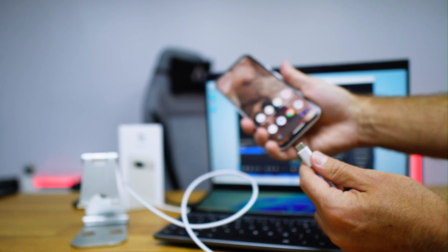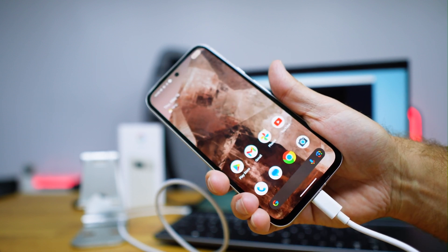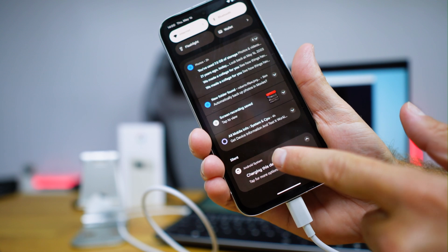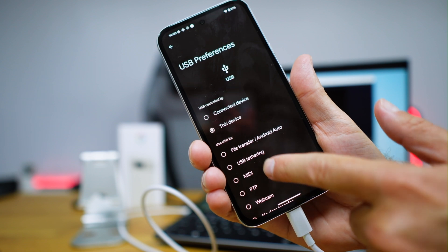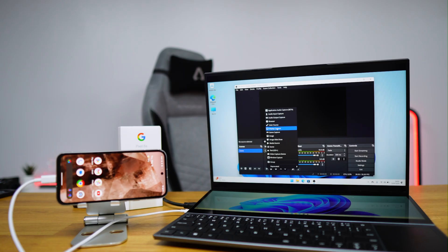Setting up the Google Pixel 8a as a webcam with a Windows computer — laptop or desktop — is as easy as plugging in a USB-C cable to both the computer and the phone. If your computer only has USB-A, an adapter works fine. After that, you'll get a prompt on the phone — select the notification where it says 'USB for charging' and change it to the 'Webcam' option. Once you do that, it will be available in any software.